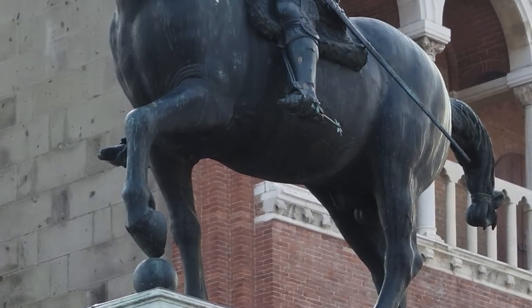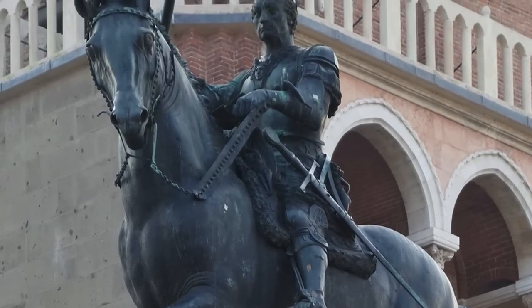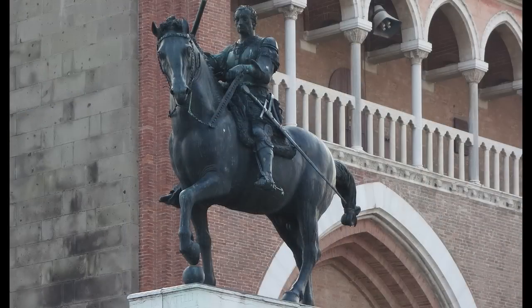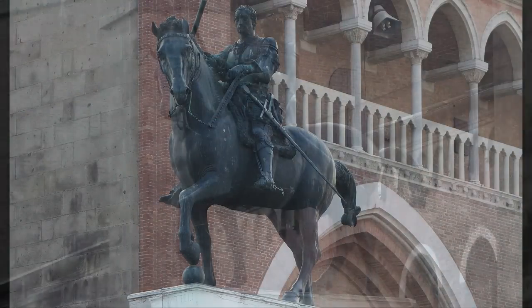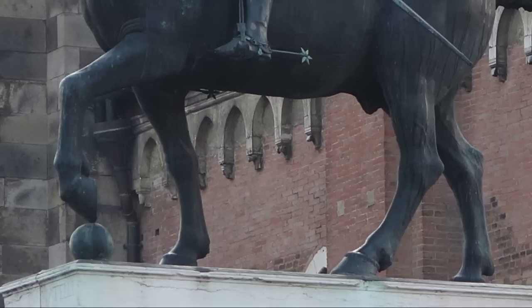Can we, a thousand years later, make a monumental bronze sculpture — an equestrian sculpture? Well, an equestrian sculpture is especially difficult. Just look at the Gattamelata for a moment: you have this mass of horse, you have this mass of the human body, and all of that rests on four slender legs.